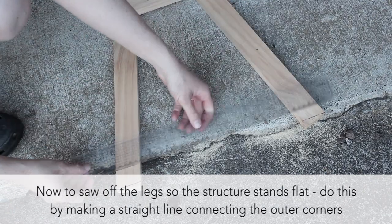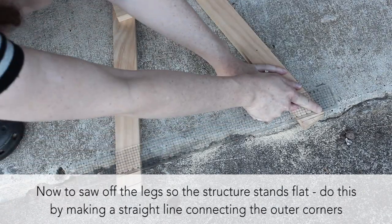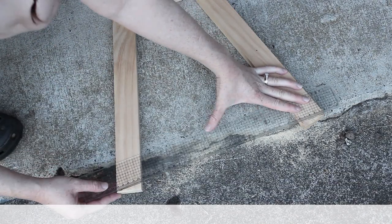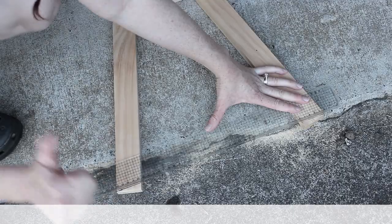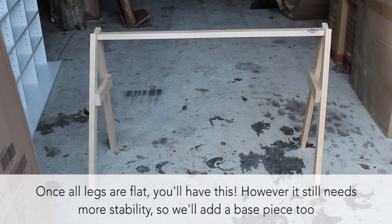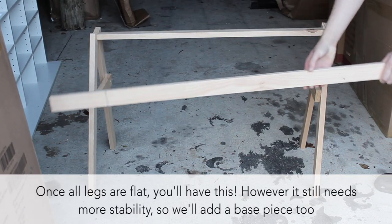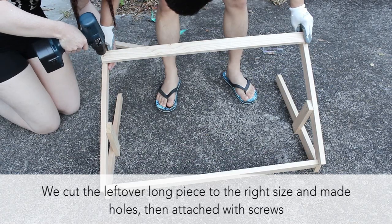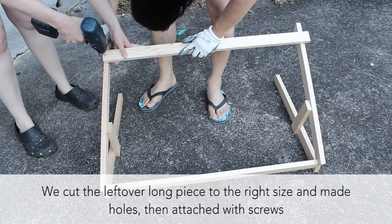Then we sawed the feet so it stands flat. To do this, just take a ruler or anything straight to make a line connecting the outer corners of each foot and saw the rest off. Next, we added the base support. Take your leftover wooden beam and cut this to size, then simply drill a hole and screw together on each side.